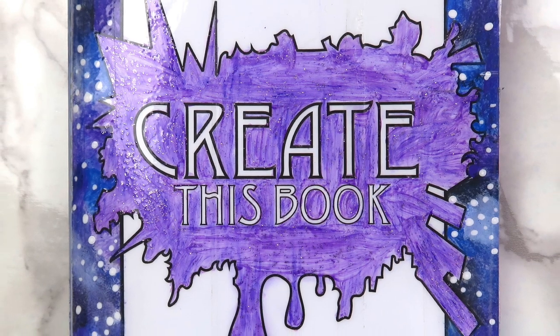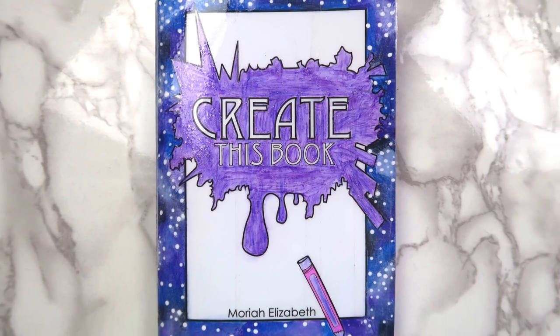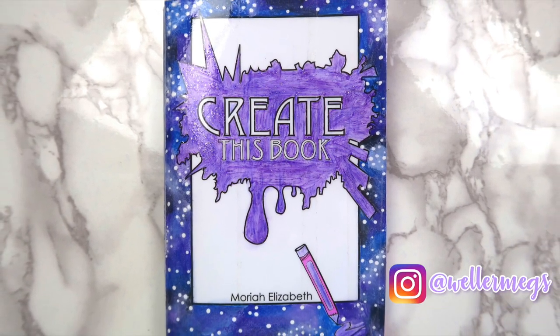Hey guys, it's Megan. I know that it's been a super long time, but I'm finally back with another Create This Book video. I completed four new pages for this episode, so without further ado, let's just get into it.